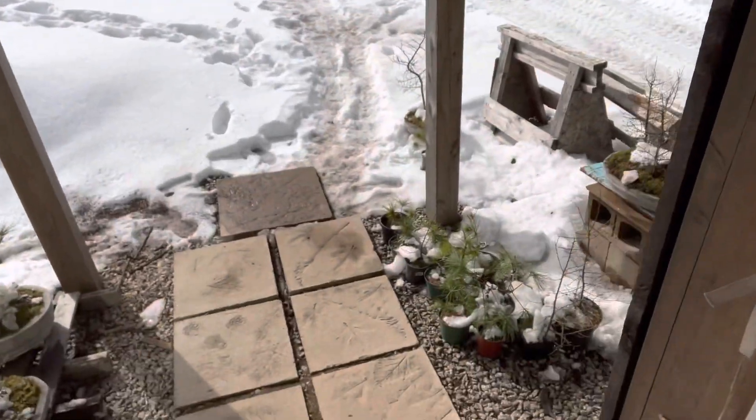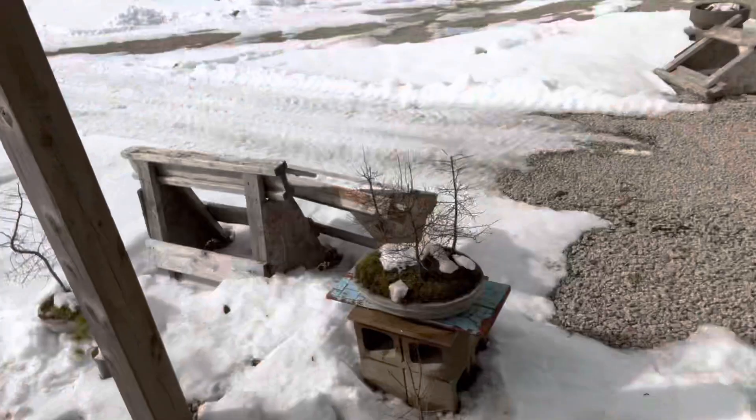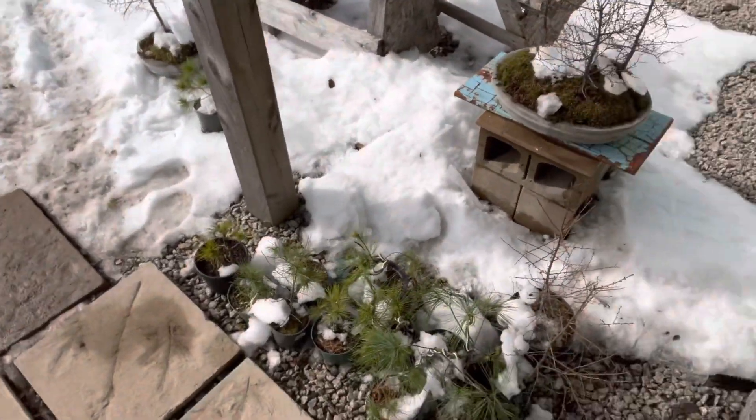Hey everyone, welcome back to Bonsai by the Sea. I've got some good bonsai chores lined up that we can do together. The headset thing is really working out. We're having pretty decent weather today, starting to get a little melting. I'll show you a few things out here first.